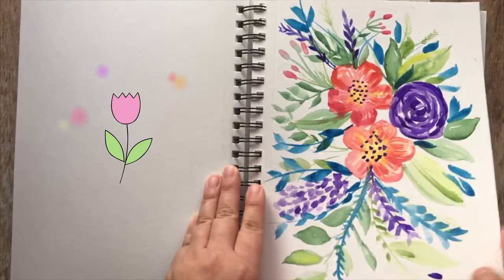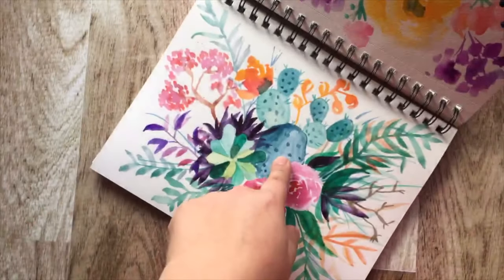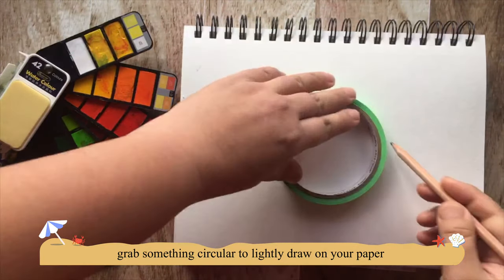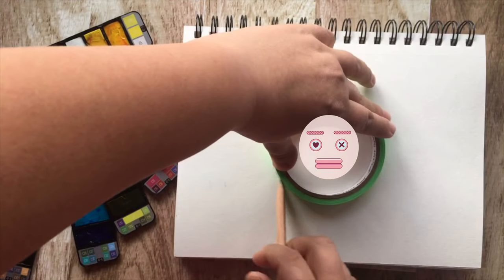It seems like my favorite things to paint are flowers because they're very vibrant and they make me really happy. So the first step in creating this watercolor wreath: grab something that's a circle and trace it lightly with your pencil. This will be the outline for the wreath.